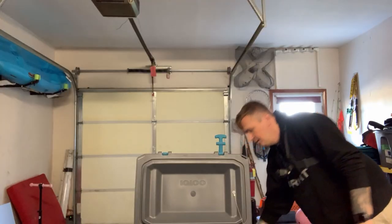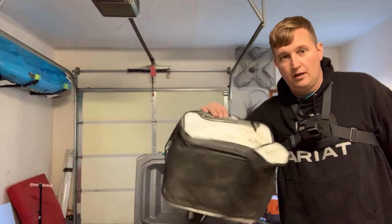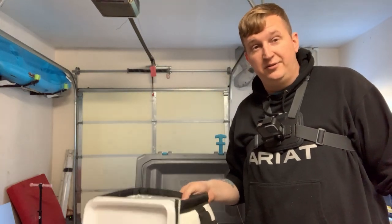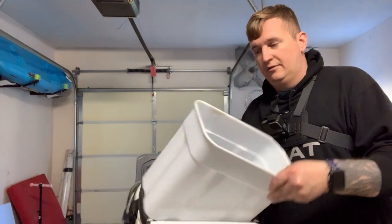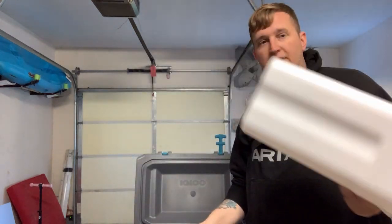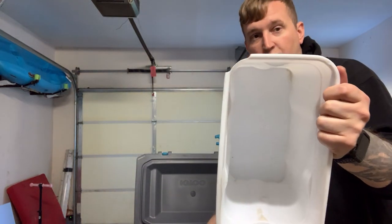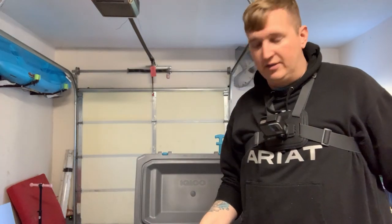I have a soft-sided cooler — this thing right here. I almost never use it. On the rare occasions that I do use it, I never use it with the insert. I always end up pulling this thing out and tossing it somewhere, which is why the corner is broken off because I tend to just throw it somewhere.